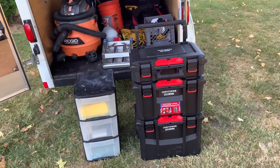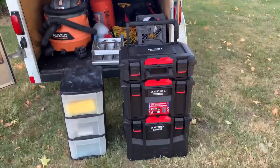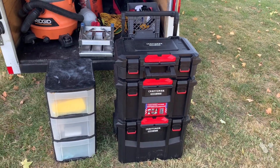What's up everybody? This is Isaac with Deluxe Detail Service. I was wanting to make a quick video about my latest addition to my detail setup.